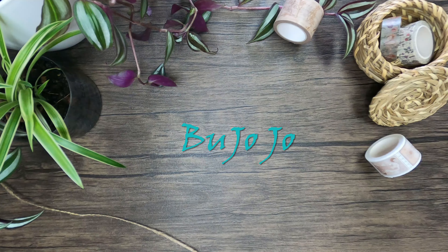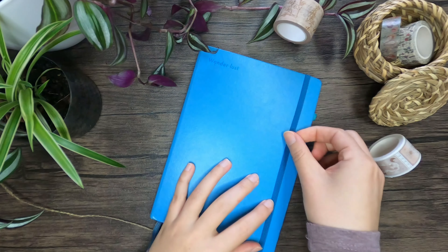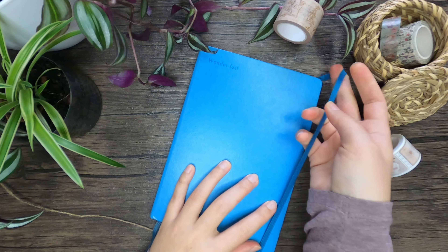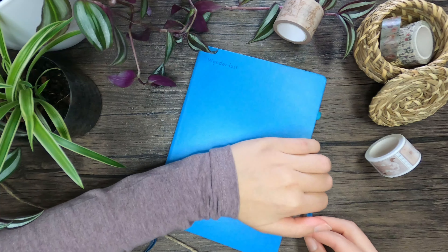Welcome to my little domestic jungle in which I set up my bullet journal for February. For the February theme I came up with a quite cool idea in my humble opinion.